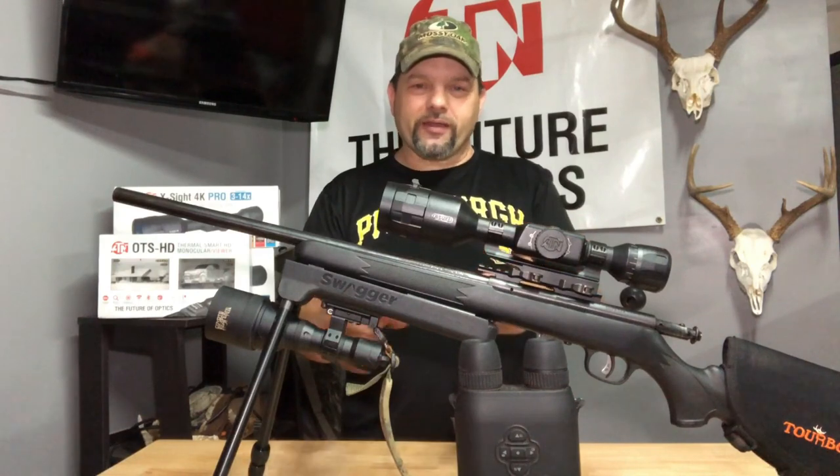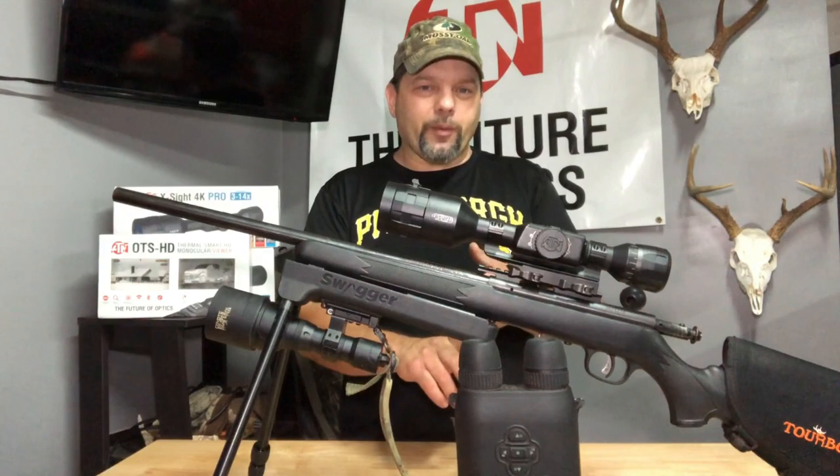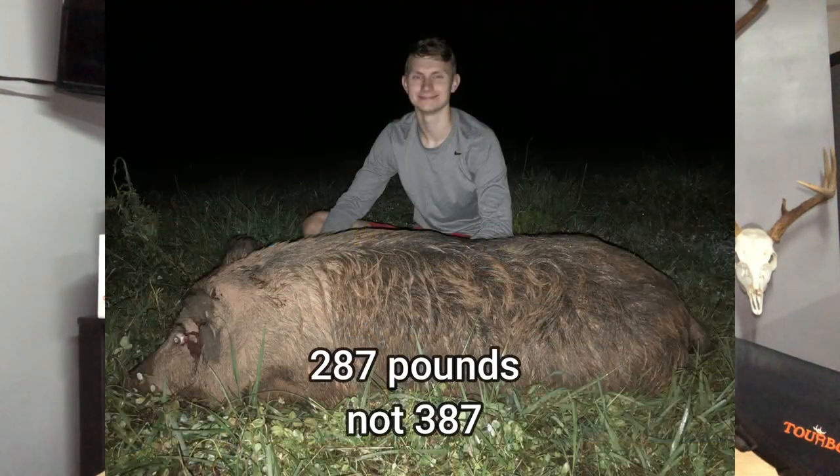Hit a second property, saw nothing. Got to my third property about midnight. This is the property where Hunter took the 387-pounder the other night.